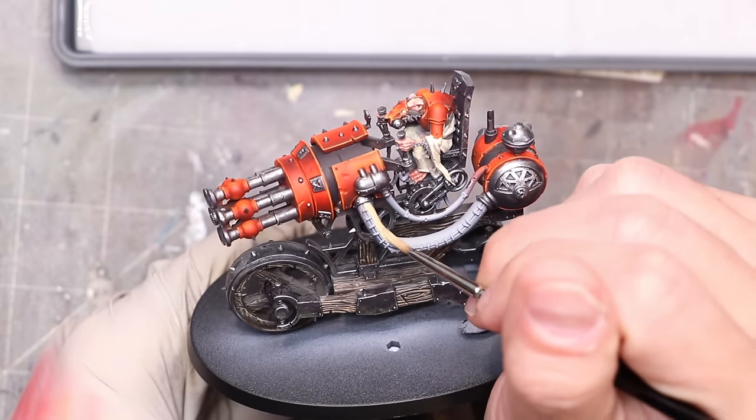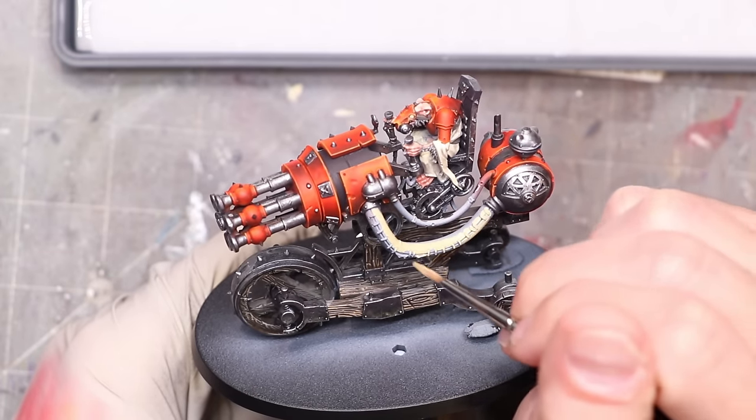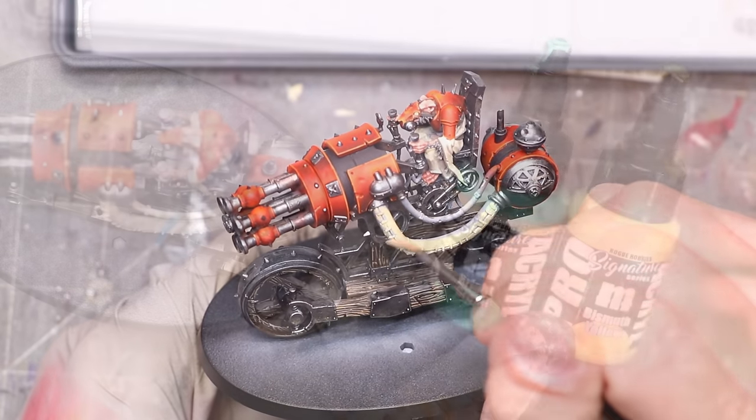We're going to start with the warp glow. I begin by just laying down a base coat of ivory over the whole thing. I'm turning this all ivory because when we're going to use these bright greens and bright yellows, we need a bright base coat to work off of. The next thing I'm going to use is this green and yellow set from Rogue Hobbies.